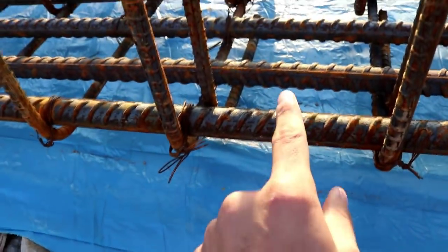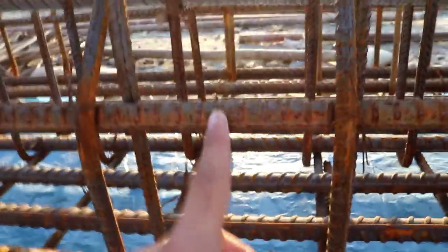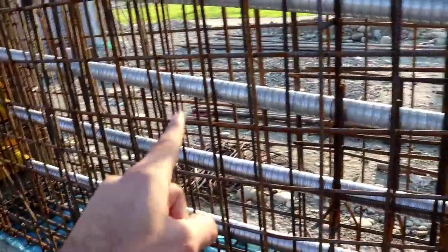Now let's come to the reinforcement details. The total number of steel bars here is eight, each with a diameter of 25 millimeters. But after six inches, you can see the steel bar diameter becomes 20 millimeters. Here at the web, this is a slope, and this part is called the end block.